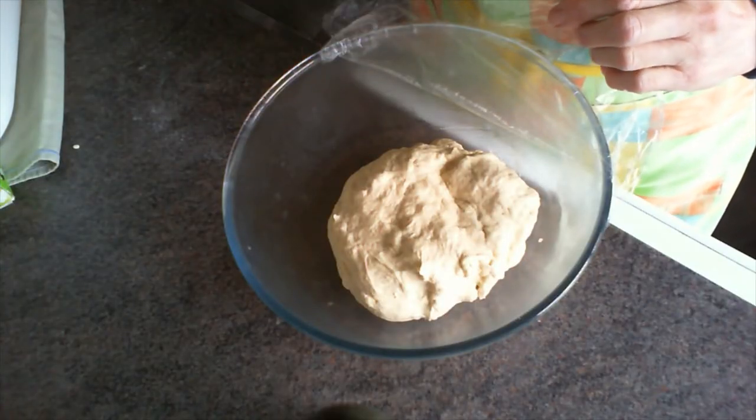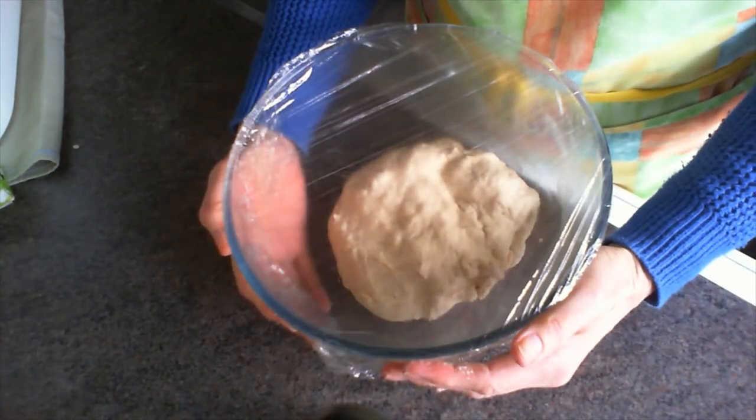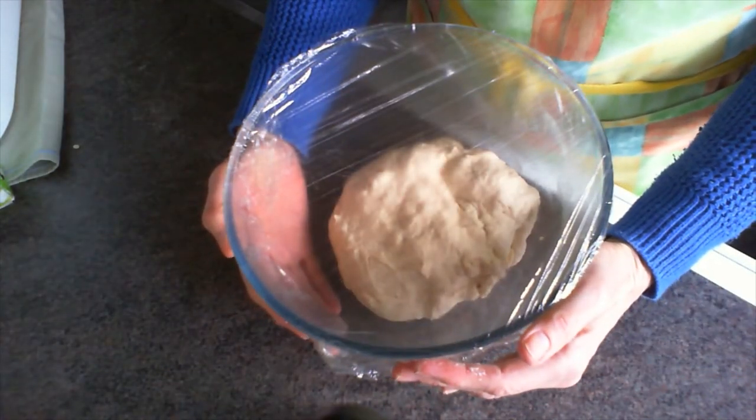Put your dough into an oiled bowl, cover it with cling film, and then put it somewhere warm to leave it to rise until it's about doubled in size.